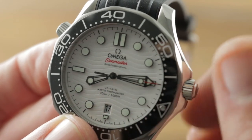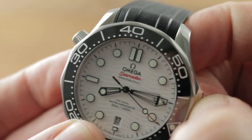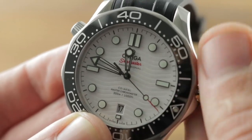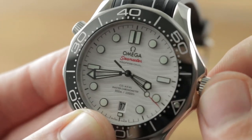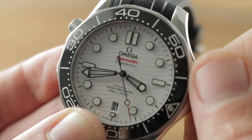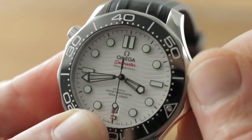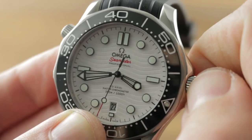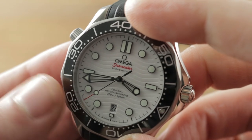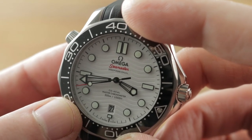There's a white date disc down at six o'clock. Another change for 2018 was the migration of the date from three o'clock down to six. The watch features a stop seconds function and a quick set function for the date, so you can cycle the date should the watch run down. The ceramic dial is excellent because it prevents oxidation, aging, fade, and water damage, and it's resistant to contact — all the longevity advantages of an enamel dial without the vulnerability and expense.